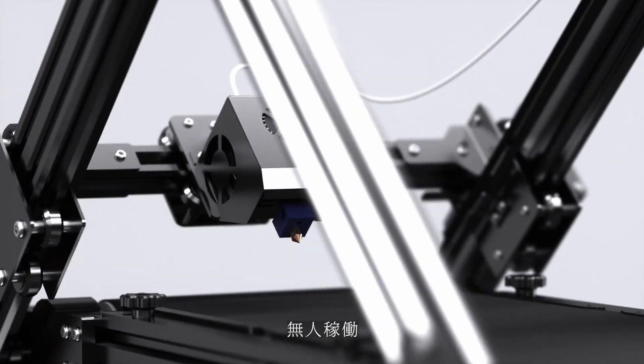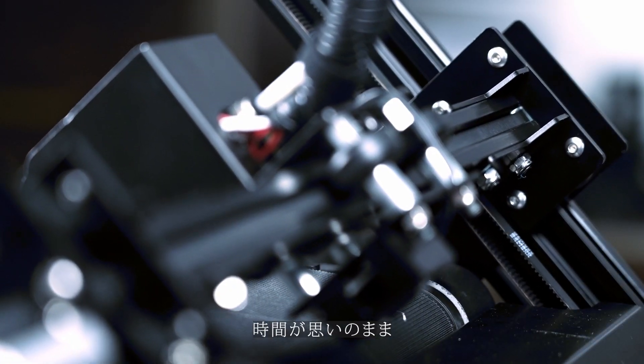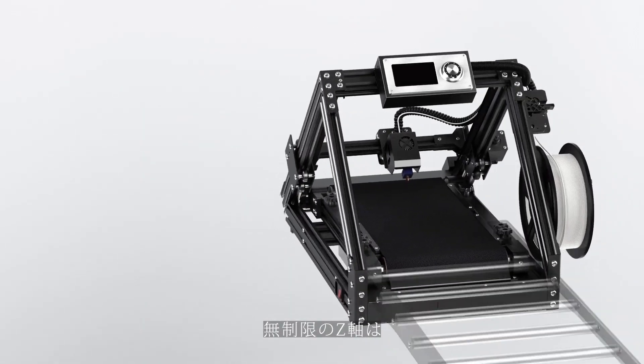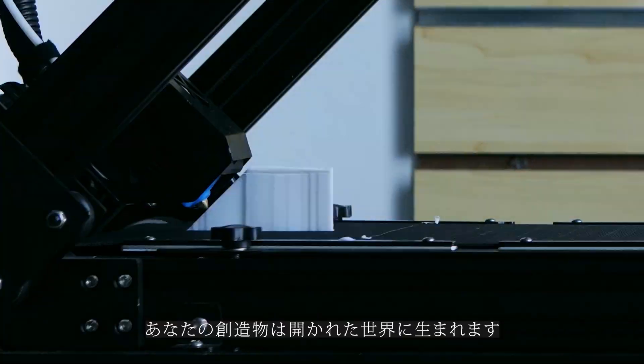It can automatically process. You can spare your time to do other things when it works. The Z-axis can be extended to the length you need without the limitations of space.